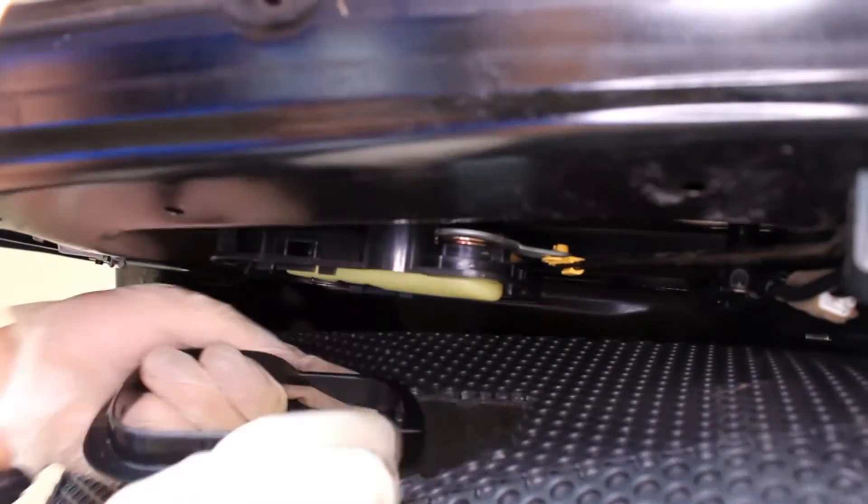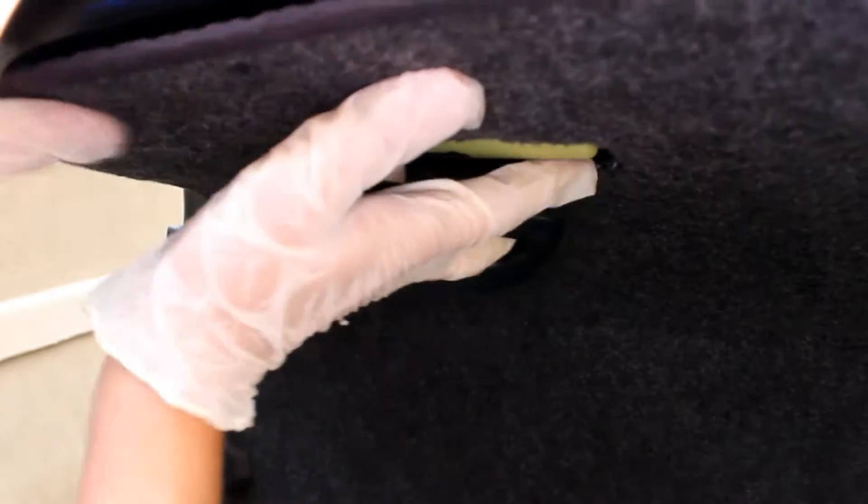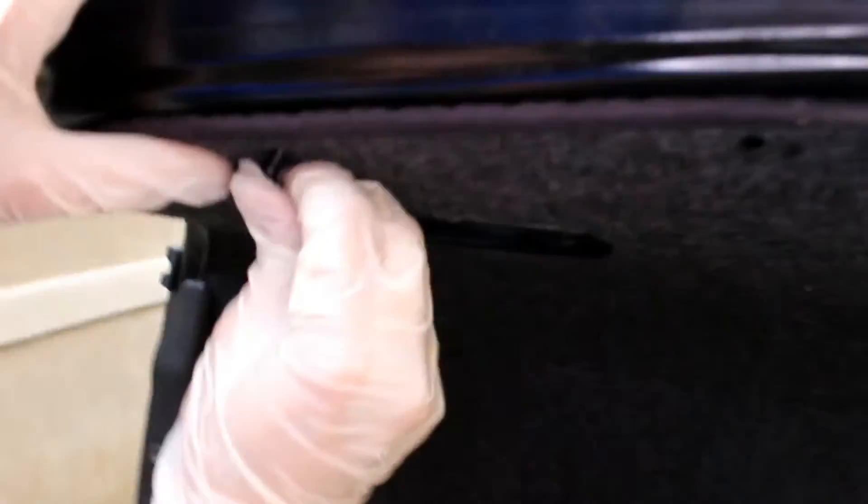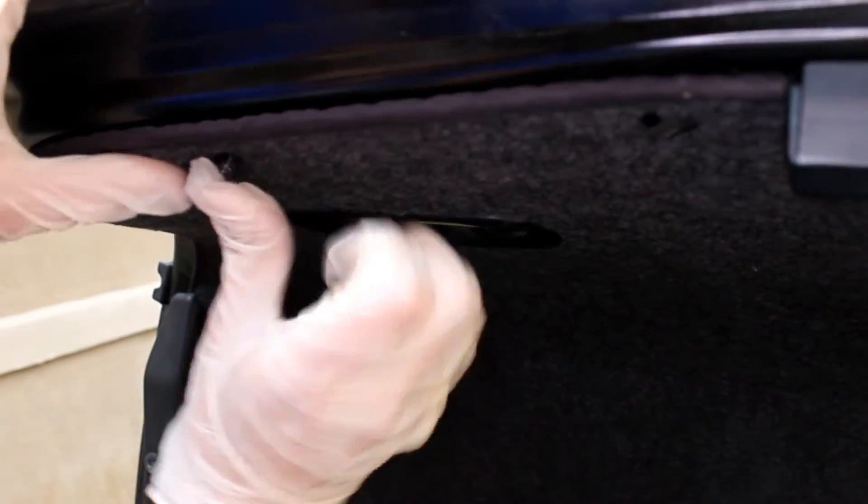Now right here — the trunk escape, how to open the trunk from inside. I just use a Phillips screwdriver and pop it out. And then it's back. Now install the clips — just use tweezers or pliers to take them out and place them back.